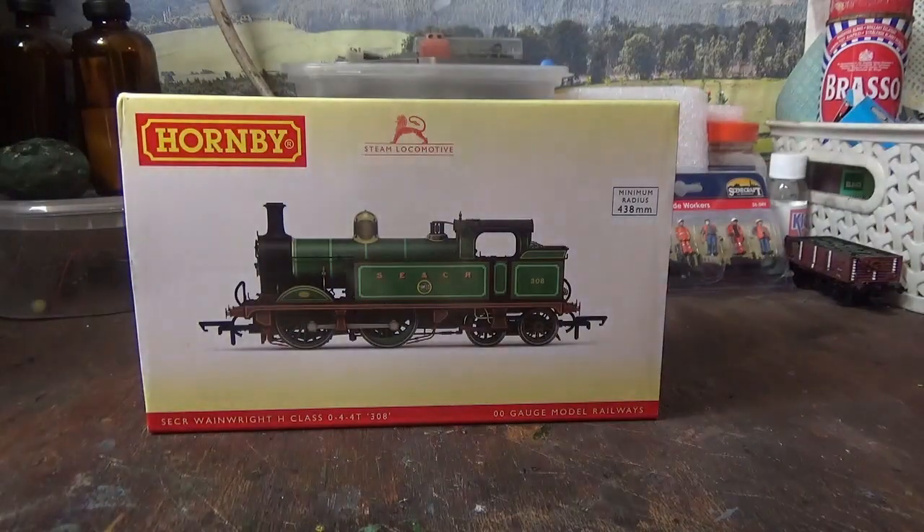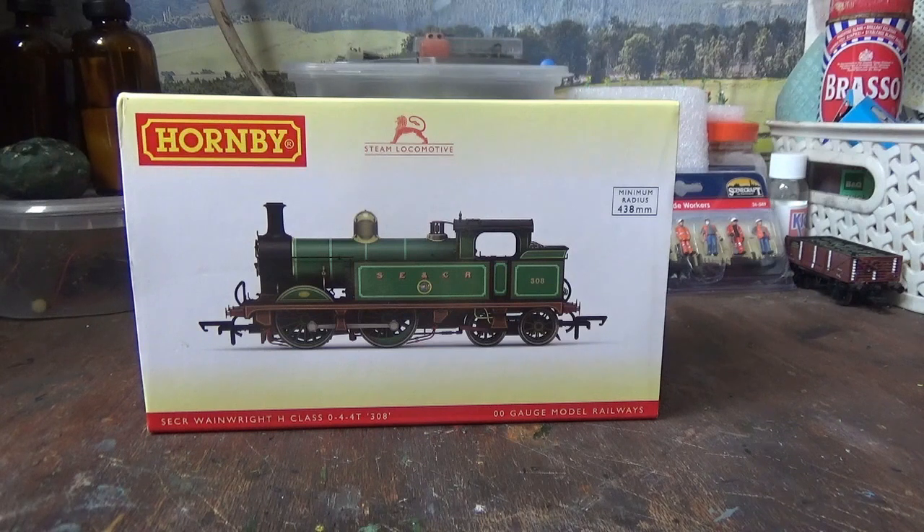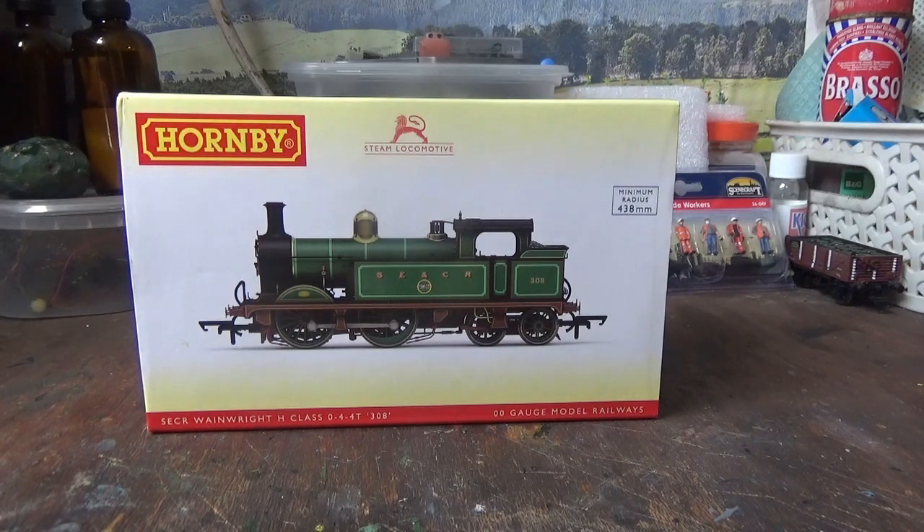When I first got this model, there was nothing wrong with it — it was perfect. I understand that from around when the model first came out, there were problems with the pickups and some quality control issues, but my model hadn't had any of those problems. It's quite unfortunate that, down the line, this model should have a motor issue. On a couple of occasions during running session videos whilst filming, I saw smoke coming from the motor when the model stalled with wheel slip, which is something I've not seen before, as wheel slip on other models has never produced any smoke.